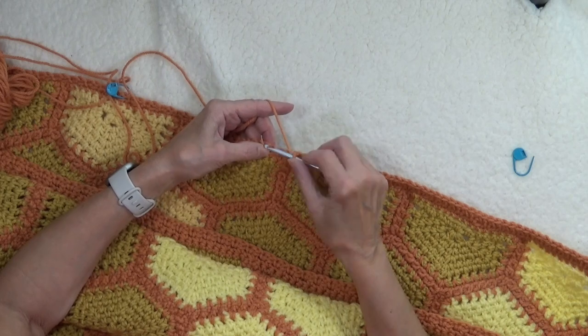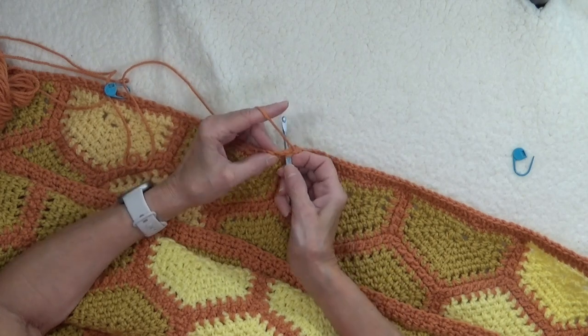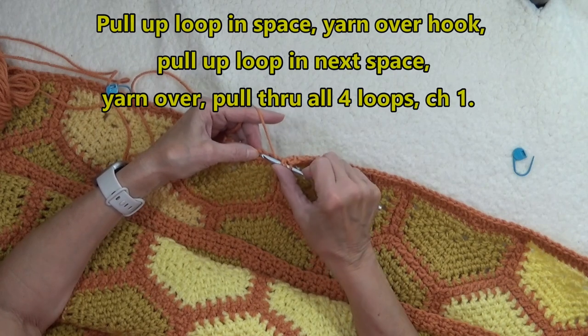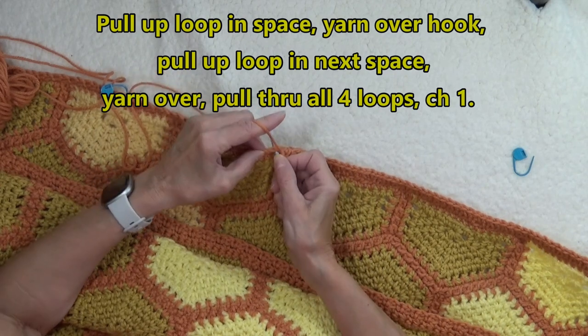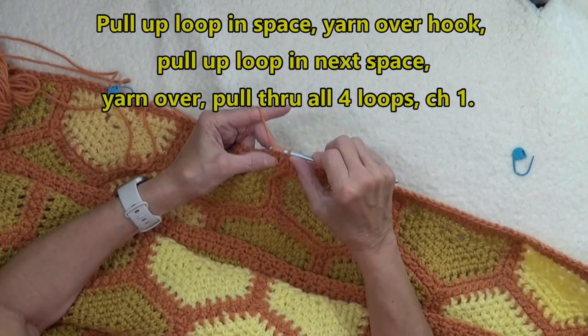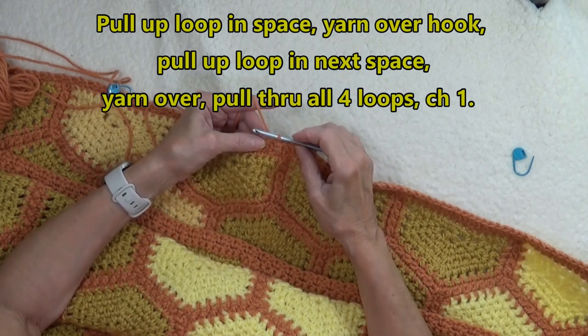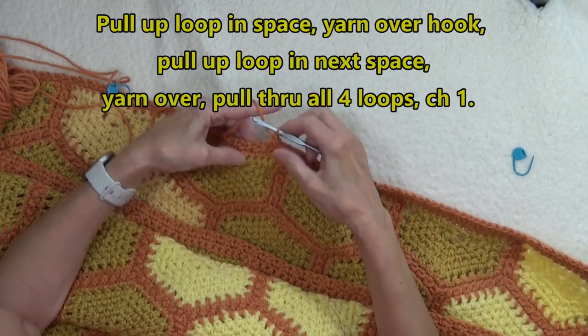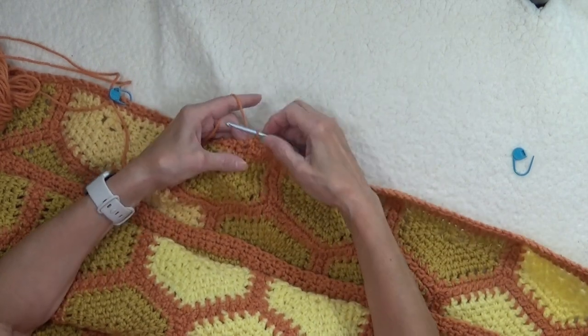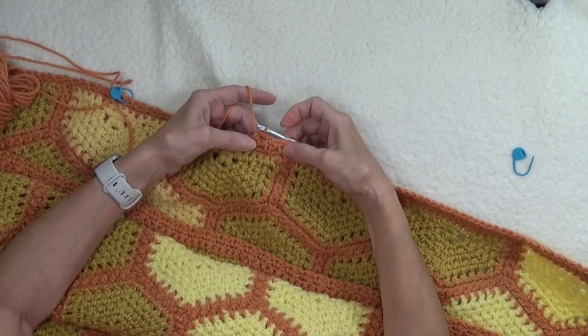If you want to do a decrease: go to the next space, pull up a loop, yarn over the hook, and go into the next space. Pull up a loop — that gives you four loops on hook. Yarn over and pull through all four. Then do your chain one and continue to work across. And that just did a decrease very, very neatly.